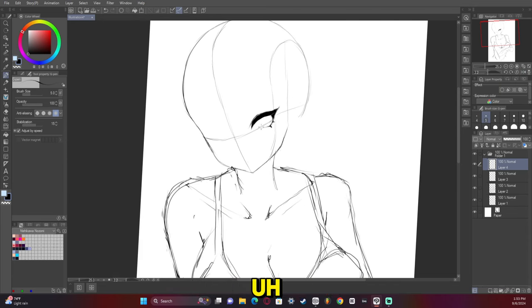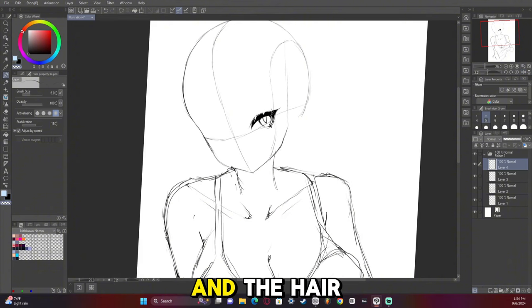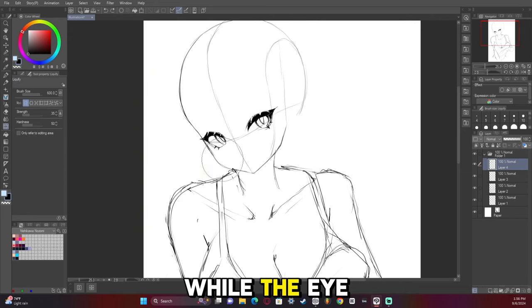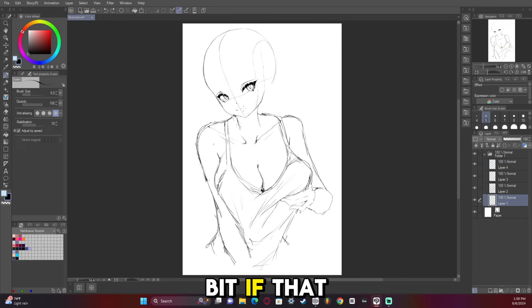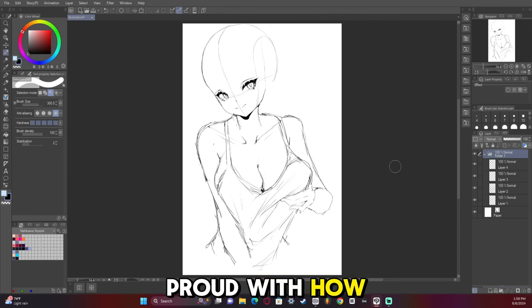With this particular artwork I messed up a few things. For example, in the sketch the head was too tall and the hair was a bit out of control. Not to mention the first way I drew the eyes — the left eye was a little bit off and needed to be extended. But I'm really proud with how this turned out regardless.